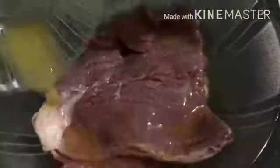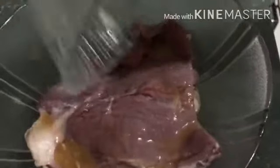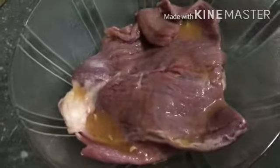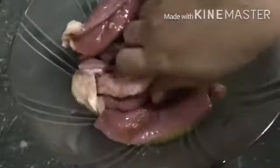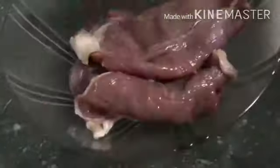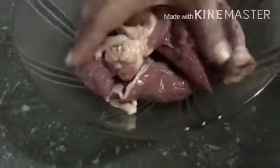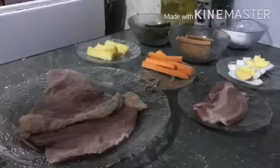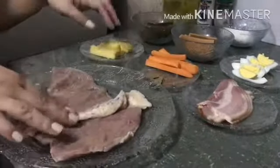For the first step, in a bowl, marinate the beef in kalamansi for one hour. At this point, you can also add soy sauce, or you can season it with salt and pepper. Then after an hour...